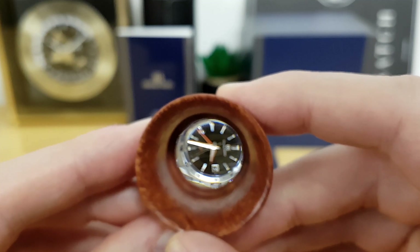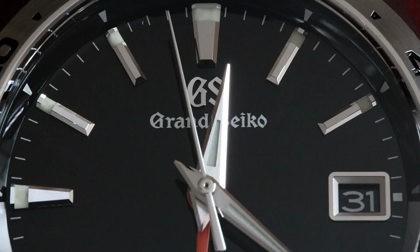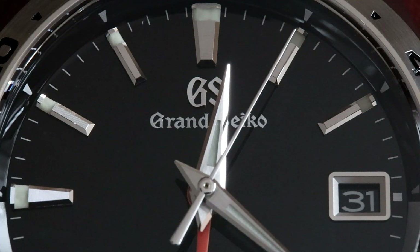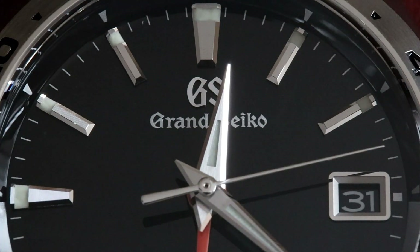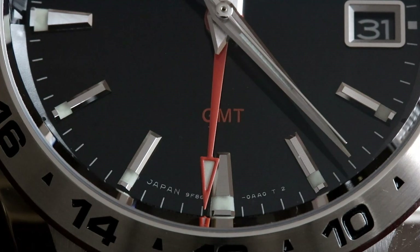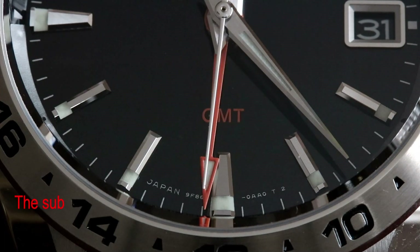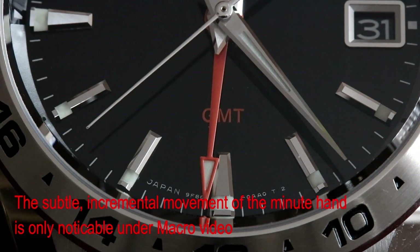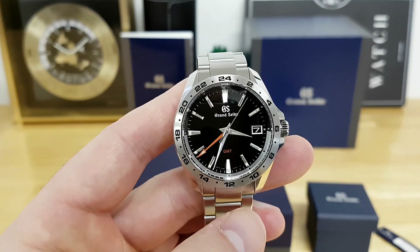Let's go in at a macro level and I'll show you why they're giving you this loupe. Starting with the applied indices — each of them are multifaceted, with really nice polished bevels to the sides, nice horizontal striping on the tops, and really well evenly applied luminescent material. If you look at the hand stack, note how the second hand just hits each one of those marks perfectly, which is amazing for anyone with quartz watch OCD. The minute hand doesn't just rotate once per minute — it actually advances incrementally, almost in sync with the second hand, which probably aids in keeping this watch really accurate.